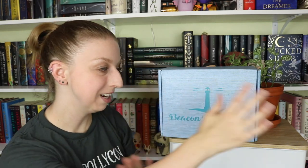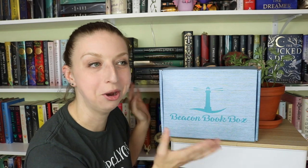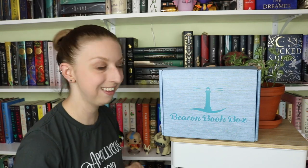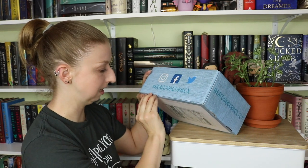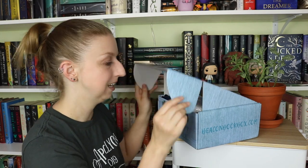Hey guys, welcome back to my channel! I'm here for my July Beacon Book Box unboxing. I'm mainly excited because I know this has the final Lunar Chronicles custom dust jacket in it. I just want my set to be complete — I have the dust jackets on the first three. The theme for this month is 'Turn Back Time,' and I just want to sing every time I see it. Let's get into it!